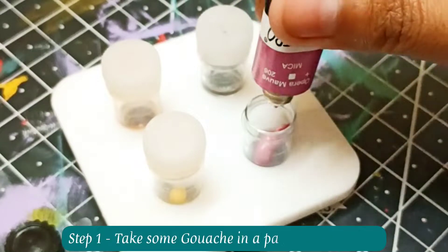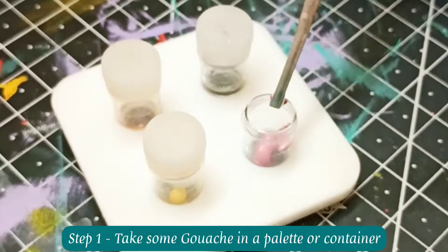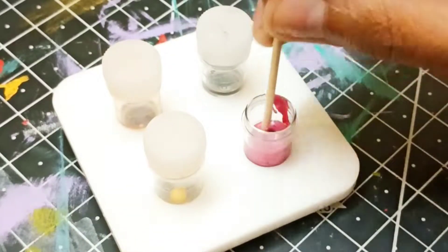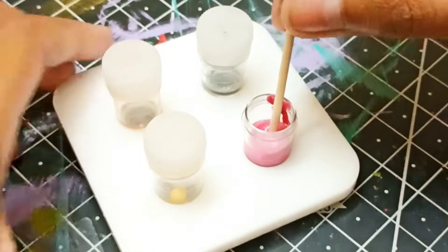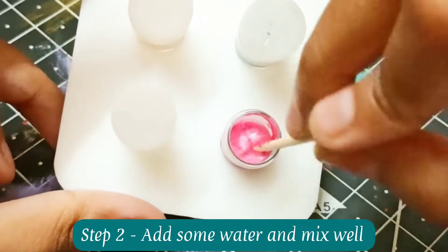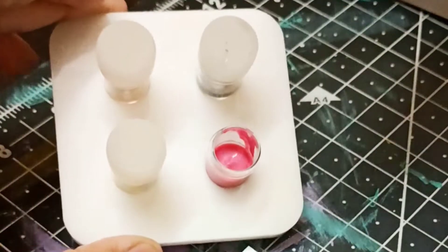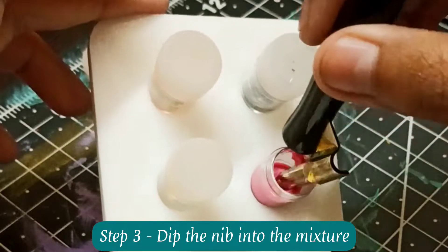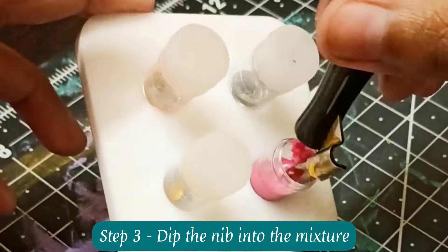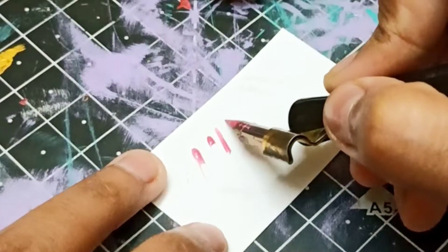For using gouache as inks, take a very small quantity of gouache in a palette, dinky dip, or any plastic or glass ink bottle. I'm using a dinky dip for this video. Add some water and mix it well. The consistency of the ink should neither be too thick nor too watery. Don't add too much water at once and mix the gouache and water really well using a paintbrush or a stick. Now just dip your nib into the gouache ink just like you dip the nib in regular ink.